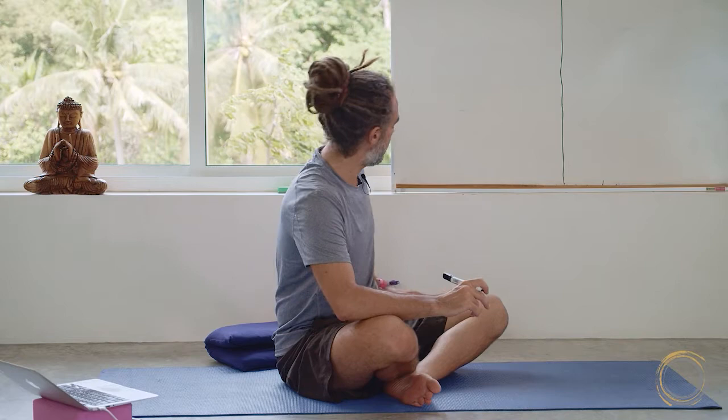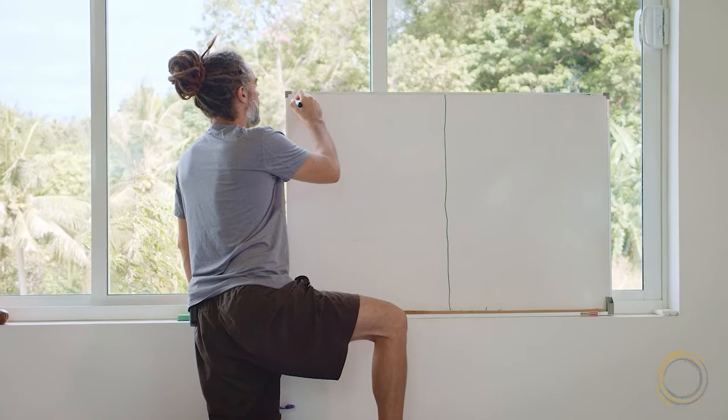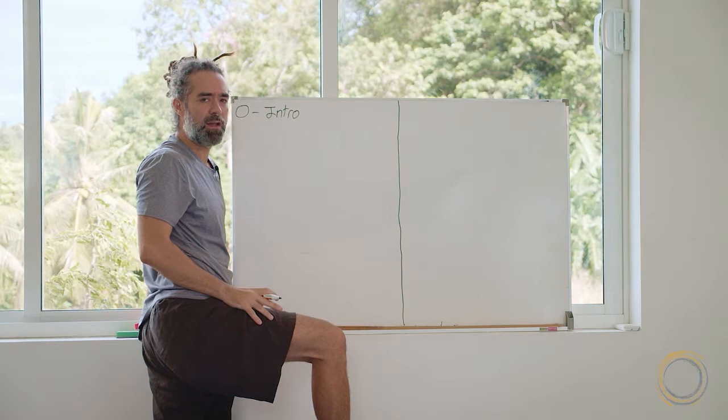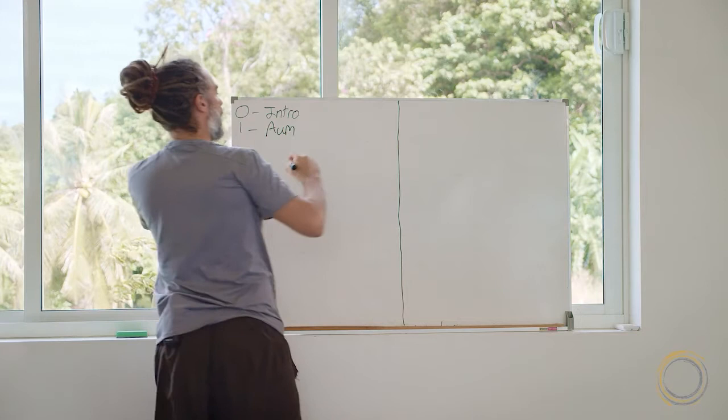Start off by writing some things you know for sure. At zero minutes — the beginning of the class — I'm going to do the introduction: introduce myself and introduce the theme of the class. That's going to be very quick, less than a minute. So at minute one I will be doing om-ing and preparations.